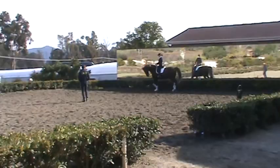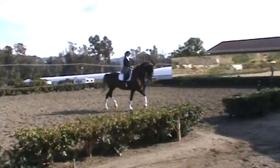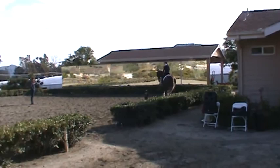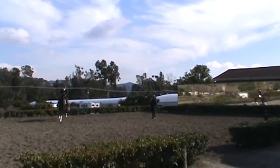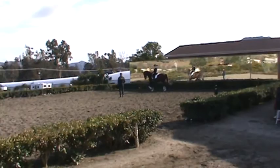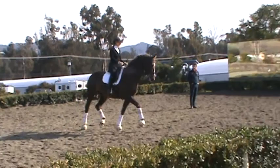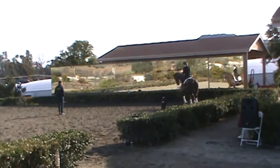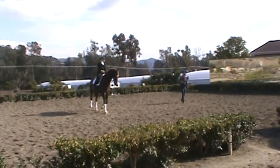Maybe in the light trot, in the light trot. Good. And again, transition to walk, walk. And trot again, trot. Good. And transition to walk. Good. And trot. Good.